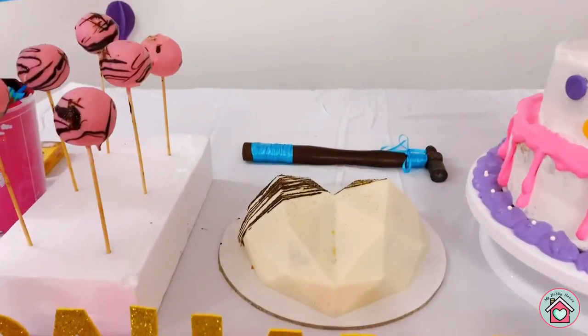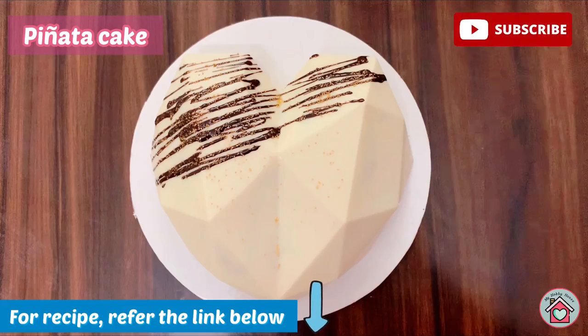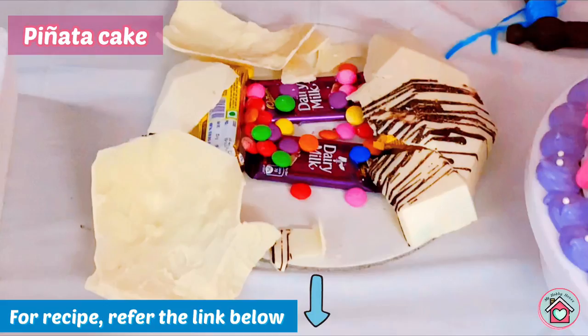Next, this is the trending pinata cake or the hammer cake. I gave it a try too and it came out pretty good. If you want the recipe, refer to the link in the description box below.